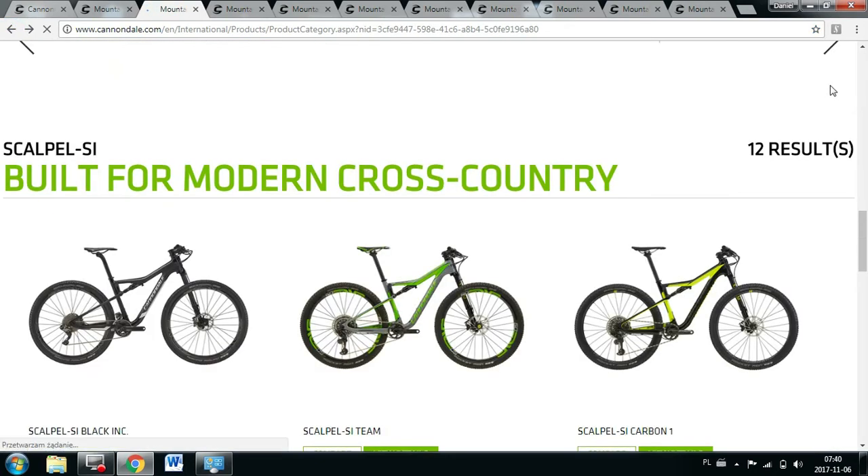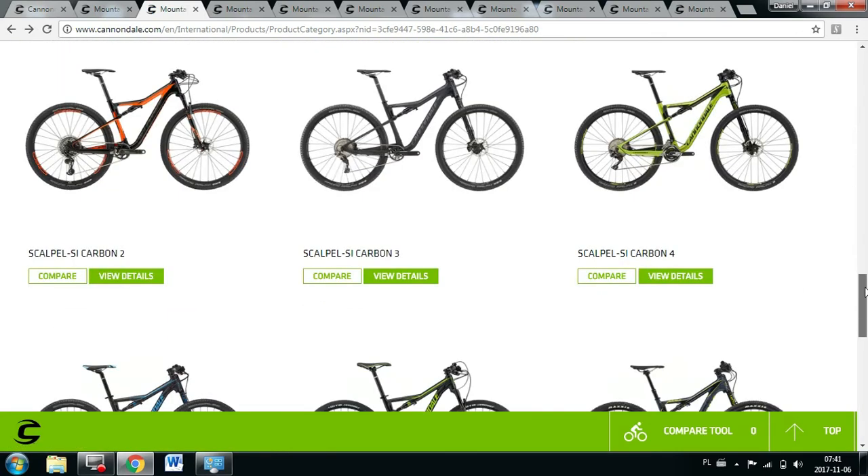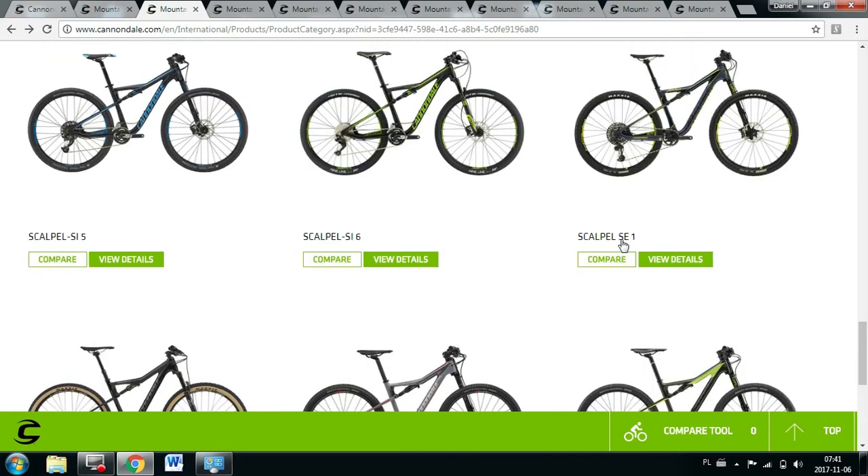The issue starts with the SE models. Just as with road bikes, SE means the model will have lower gearing, wider tires, and is made more for fun. The Scalpel SE also gets a dropper post and more travel — 130mm in the front and 115mm in the rear — whereas the standard cross-country racing bikes have 100mm both front and rear. So a little bit more travel, a little bit more towards trail and fun, but still with racing geometry.